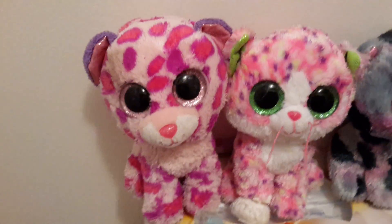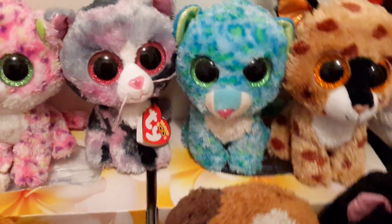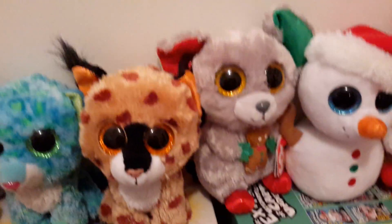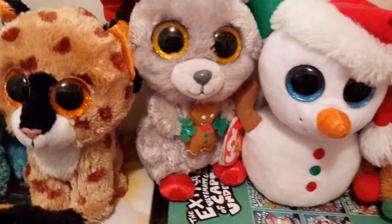So I'm going to start with this cat family. I've got Grandma, Sophie, Lindy, Leona, and Buckwheat, and then the Christmas holidays — like the Christmas holiday ones.